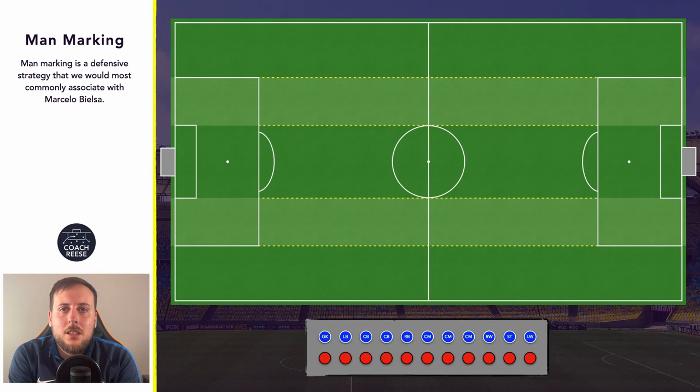Hello and welcome to this video with me Coach Ruiz. In today's video we're going to take a look at the defensive approach that involves man marking. This is an approach that we would associate with Marcelo Bielsa, so we'll take a look at some of the concepts involved.